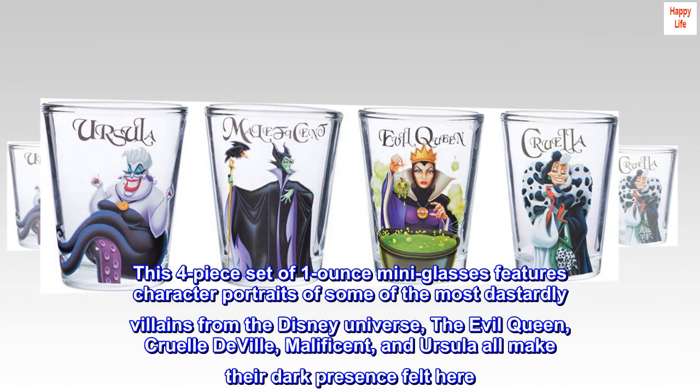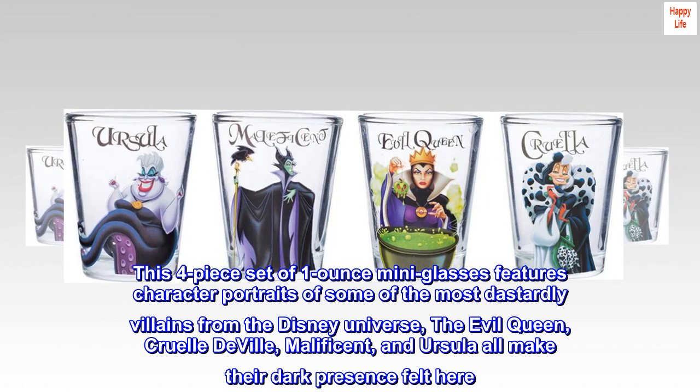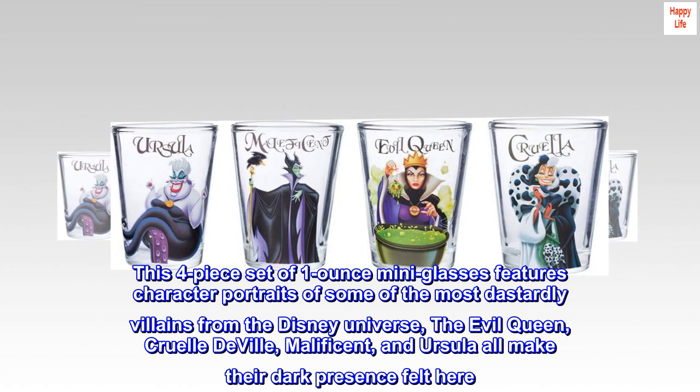This four-piece set of one-ounce mini glasses features character portraits of some of the most dastardly villains from the Disney universe: the Evil Queen, Cruella De Vil, Maleficent, and Ursula all make their dark presence felt here.